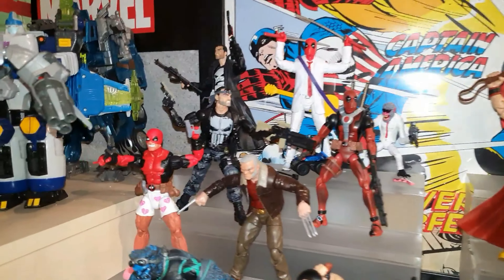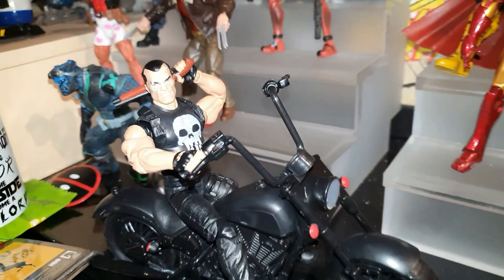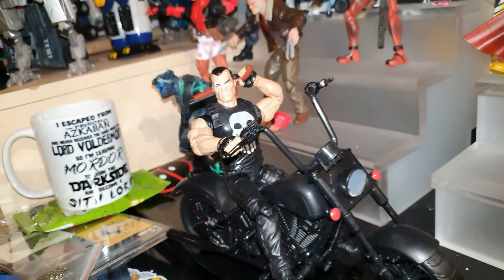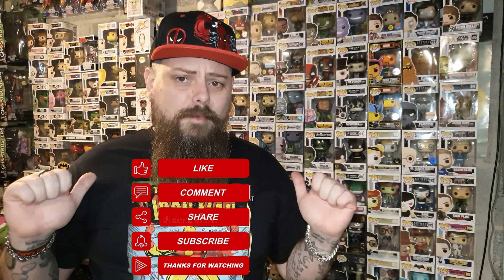And there's the other two Punishers up there. I'm really, really happy with this figure — badass! That's my new favourite Marvel Legends, I think. That was my unboxing of the Marvel Legends Punisher with motorcycle. In the comments section down below let me know what you think of this figure. It will be the last Marvel Legends I buy with a motorcycle — they just take up too much room and I'm borderline out of room in my new, bigger room. Please like, comment, share, subscribe — all that YouTube stuff to help the channel grow. I've been the Bearded Geek and I will catch you soon for another review or an unboxing. Goodbye.